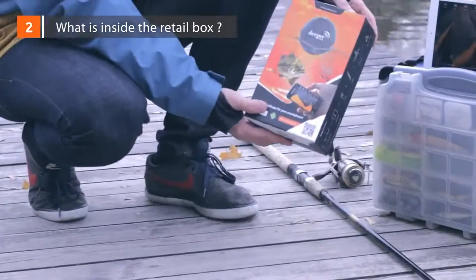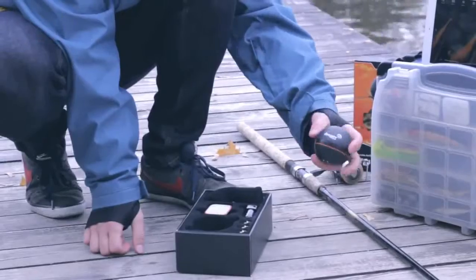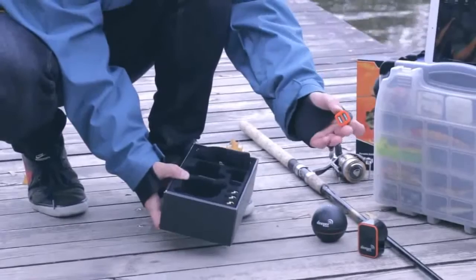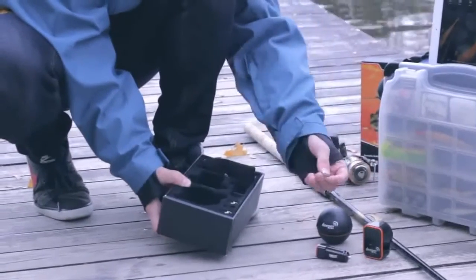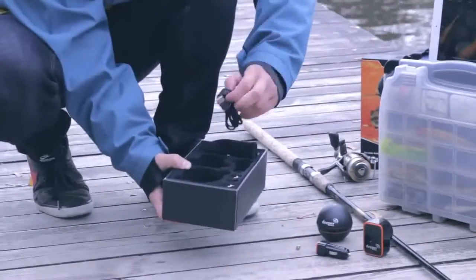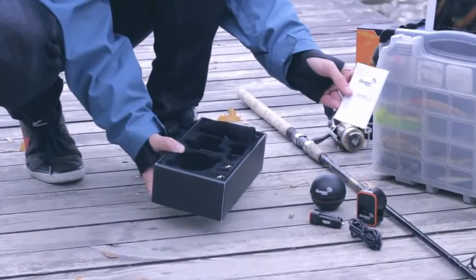Inside the box. Inside the Deeper retail box, you'll find the Deeper sonar ball, two chargers — wall charger and dual car charger — three attachment bolts, a pouch for Deeper, a micro USB cable, and the user manual and quick user guide.